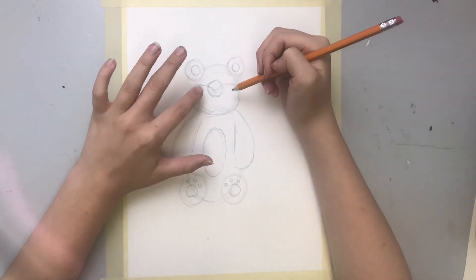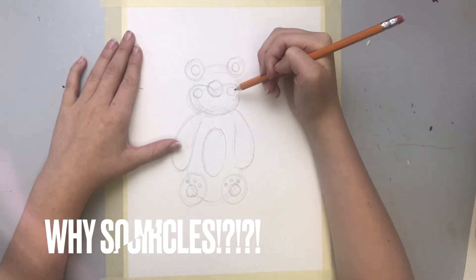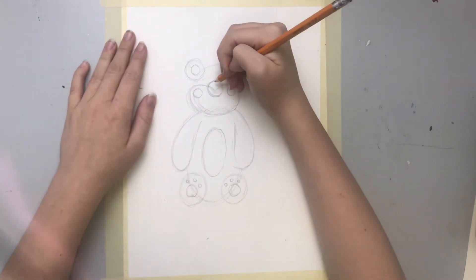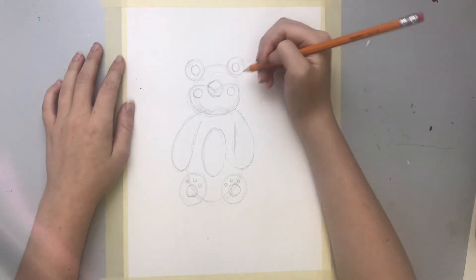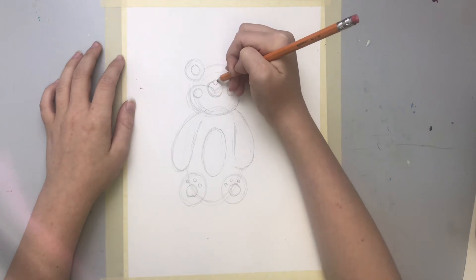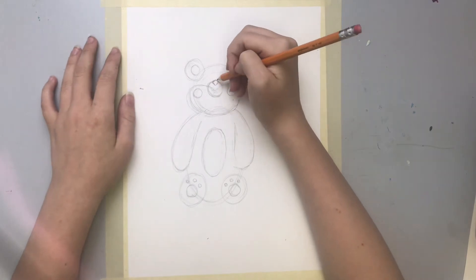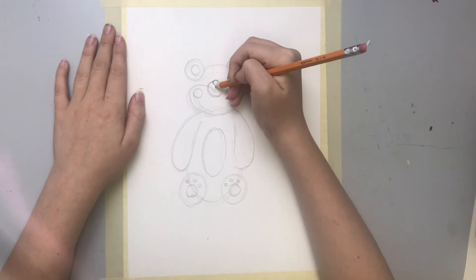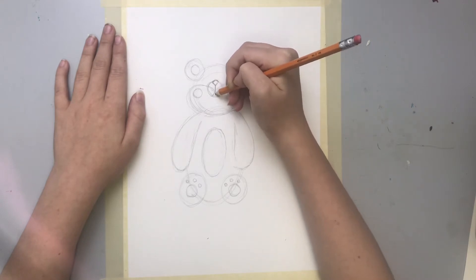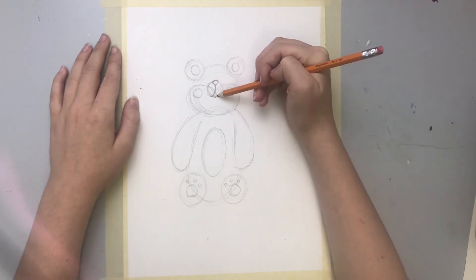On the cheeks right here we're gonna add two more circles to give him little blush patches. Right here we're gonna add a triangle at the top with a little bit of a rounded edge to make the little nose. Then we're gonna draw a line straight down from the tip of that triangle and sweep it around to make his little mouth, and add the little chin.